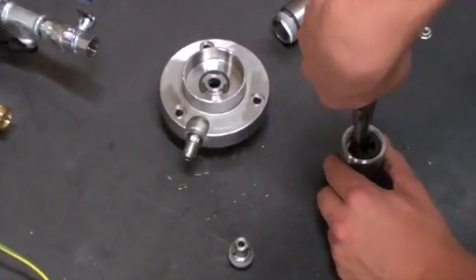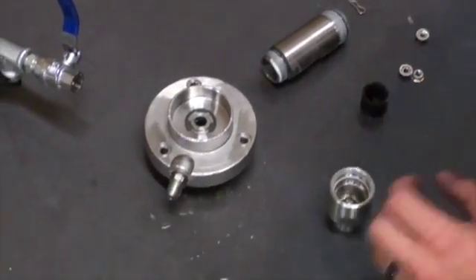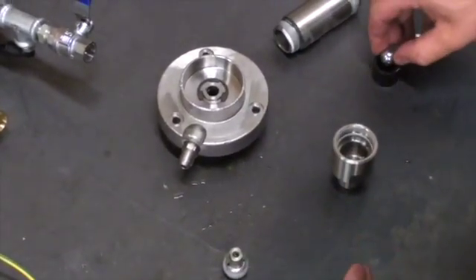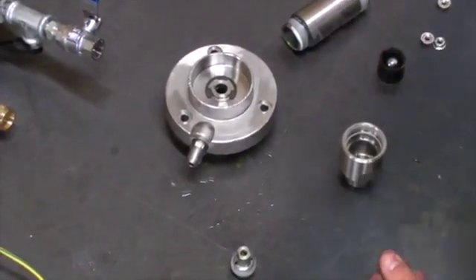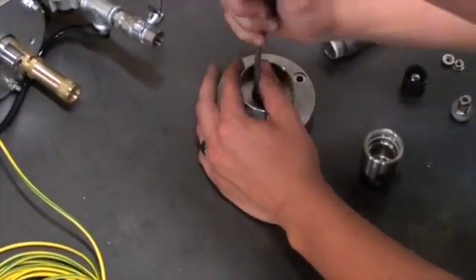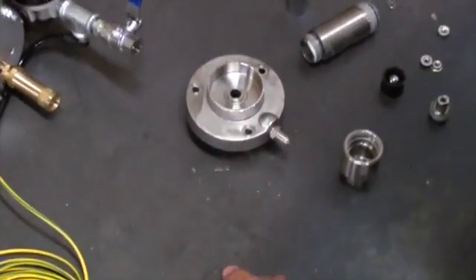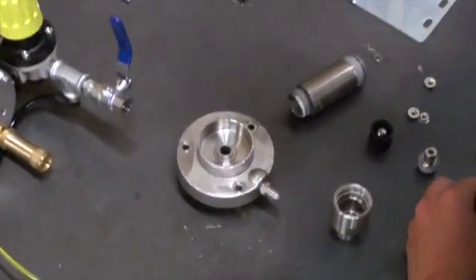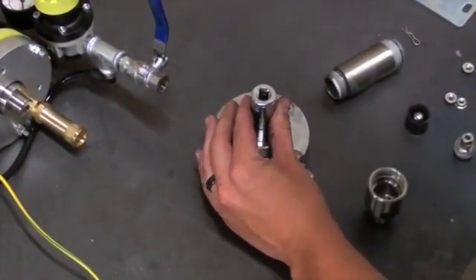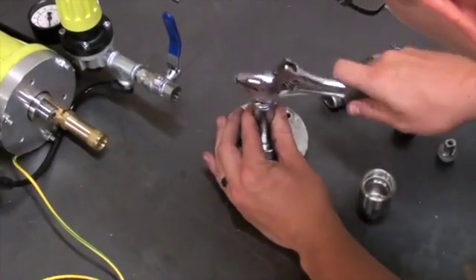Using needle nose pliers, you will pull the lower ball cage out of the suction valve assembly, which will allow you to get to the lower ball. Next, we will remove the cartridge from the outlet flange. Using a flathead screwdriver, we remove the retaining ring that is holding the cartridge. Once the retaining ring has been removed, use a hammer and a socket and lightly tap the cartridge from the outlet flange.